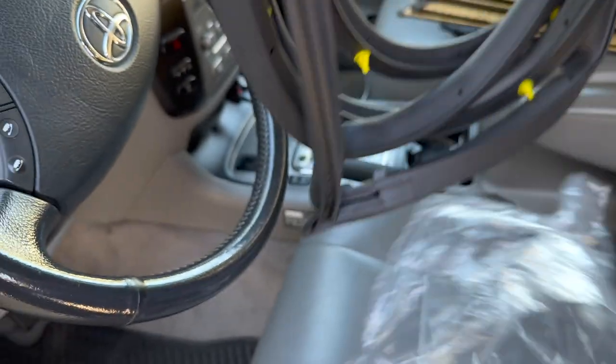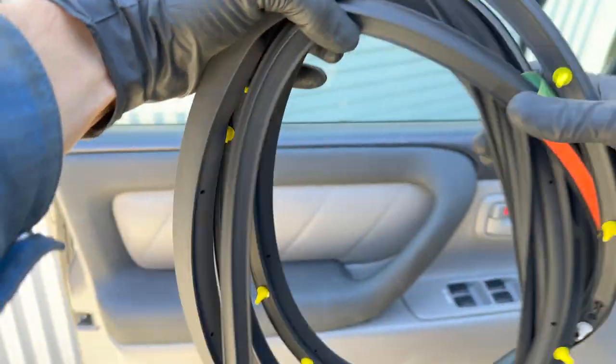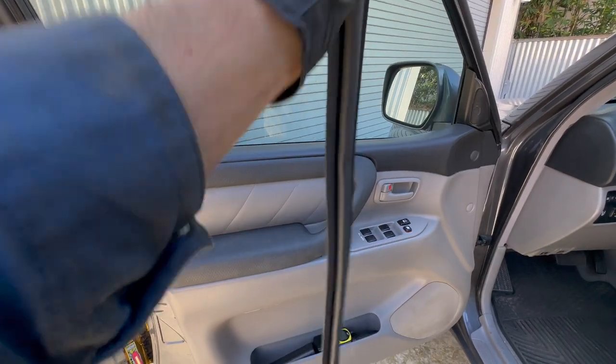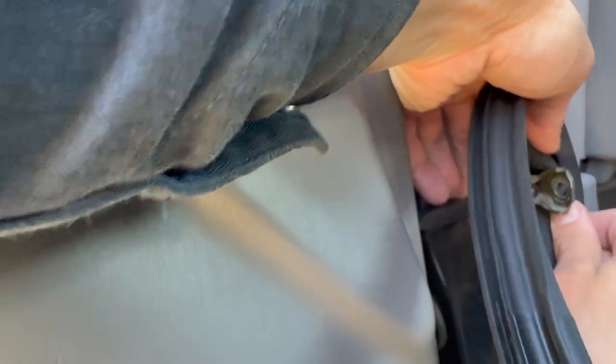So now we have a little gap there so we can put our new weather strip behind there. I'm just orienting this — I'm using this little plastic notch as a guide so I know that the weather strip is placed behind the door check properly.